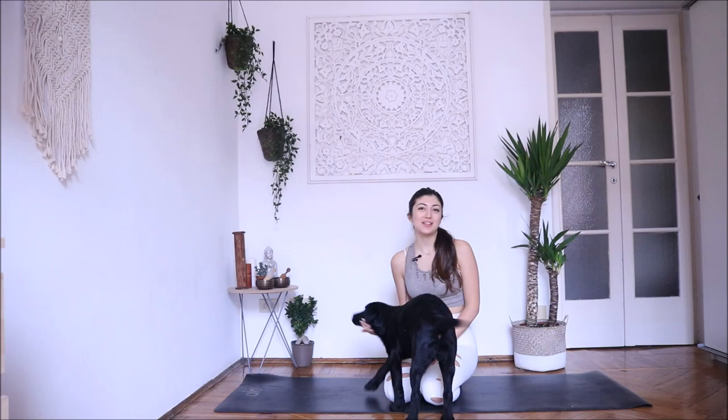Hi and welcome to my yoga space. Today we're going to flow together and today's practice is going to be very easy and open to every level. So if you're a beginner, this is the perfect practice for you. I hope you will enjoy.